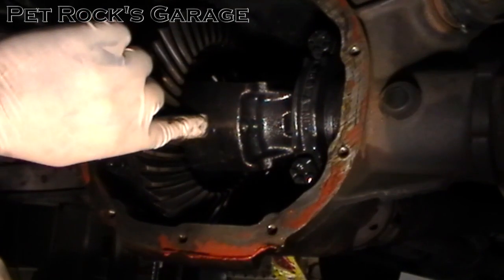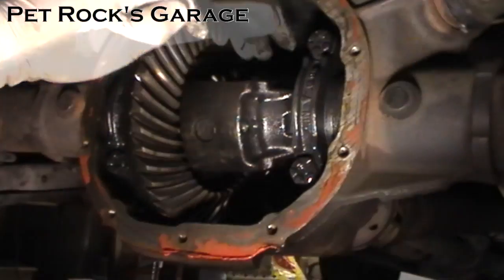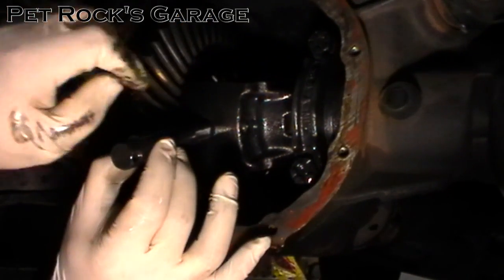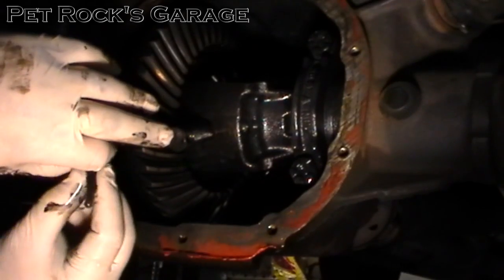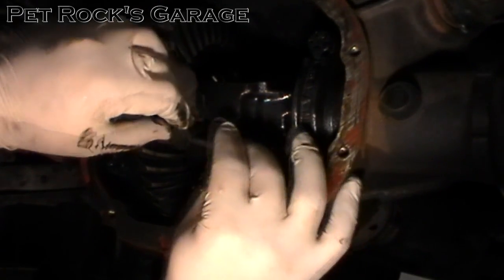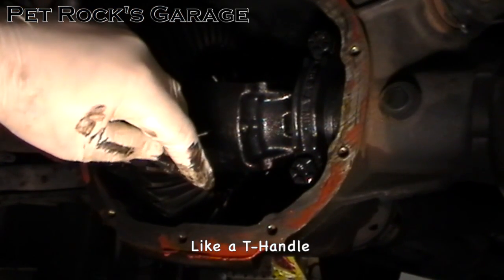Next you need to remove the center pin. In some cases it may just fall out — in my case it's really loose. You just stick your hand in the back, find the other end of it and push, and it should slide right out. In some cases it may take a little force, in which case once you get it out a little bit you can take the pin, slide it through the hole, and then pull on it to give yourself a little more leverage.